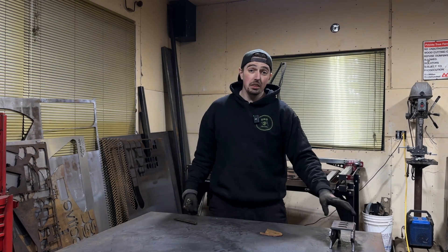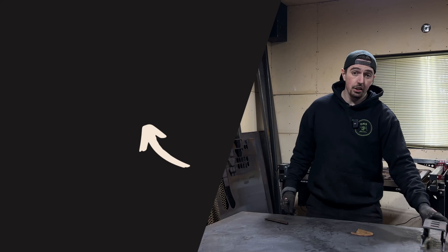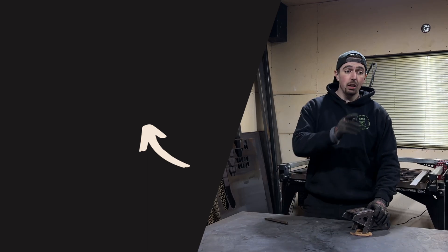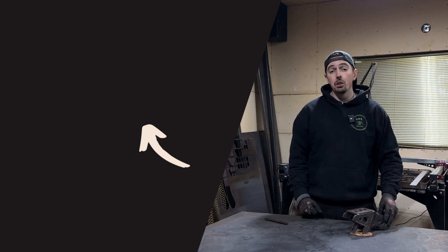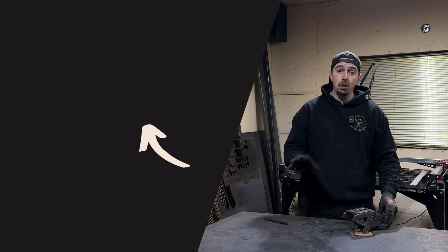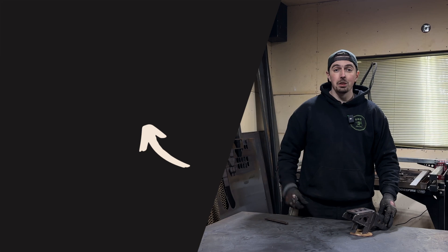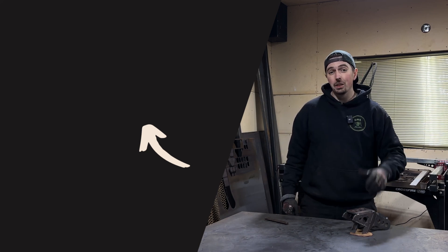It's really awesome when parts come together like this and you can take your design concepts and actually turn them into steel. Be sure to check out the video where I build my rear axle truss for my Toyota — that's another great example of using pictures and photos to design a truss on a complex part with different contours and constraints. Thanks for watching Alpine Fabrication, and we'll catch you in the next video.